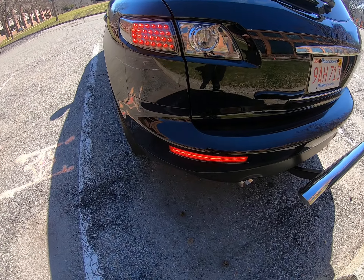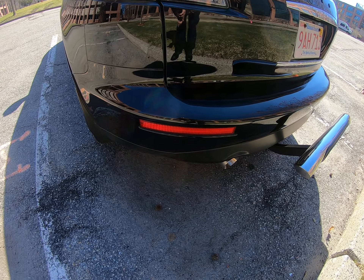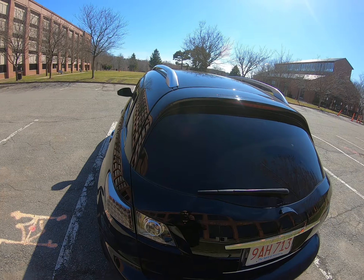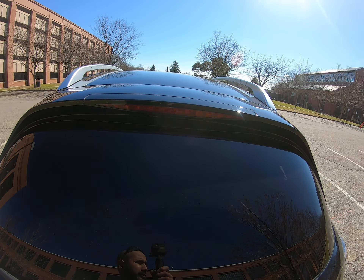Just a quick update on my Infinity. Some mods that I'm thinking about doing on it. You know how I added the LED lights on the bumper reflector? I want to do the same thing up here on the third brake light.